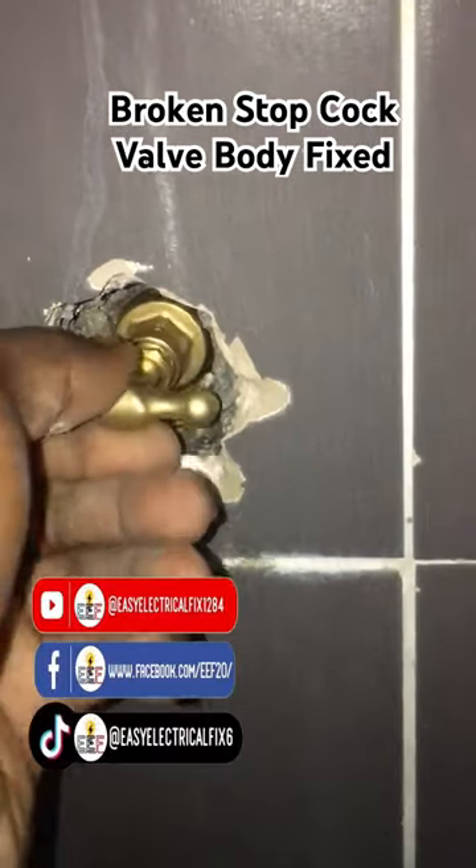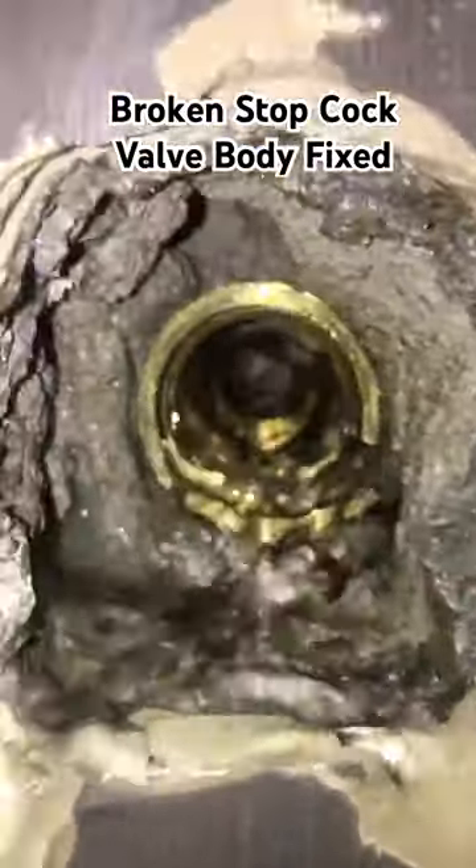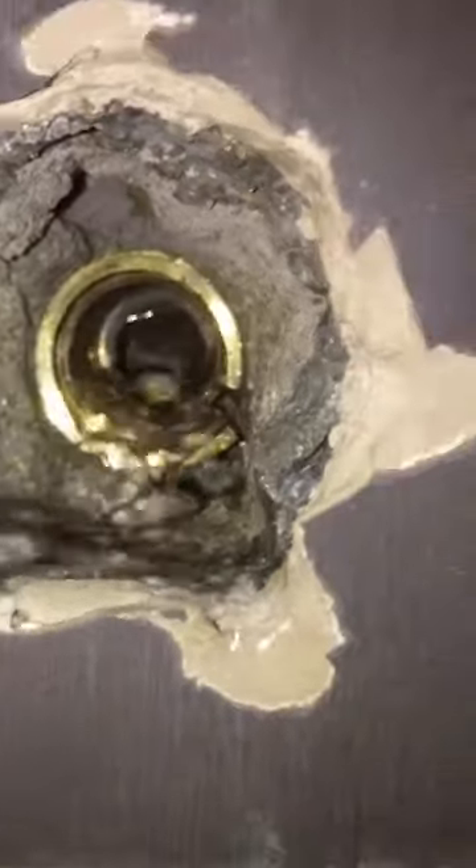The stopcock valve is always leaking when opened. Checking the valve reveals the stopcock valve body is damaged, causing the water leak. It's going to be a big fix, so let's get started.